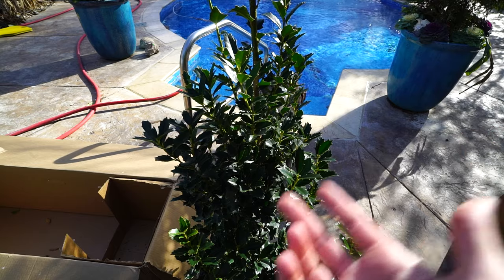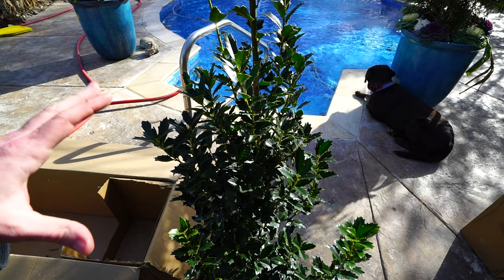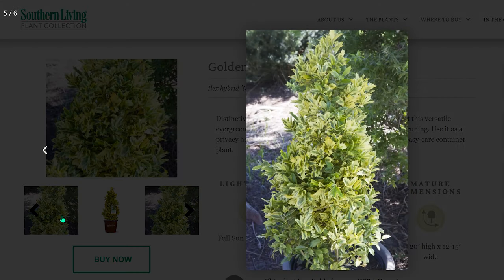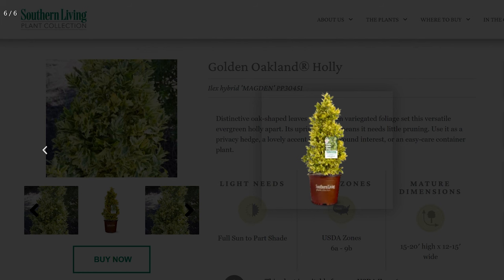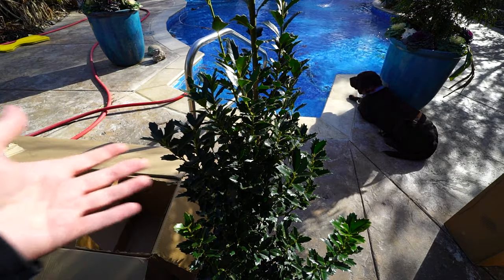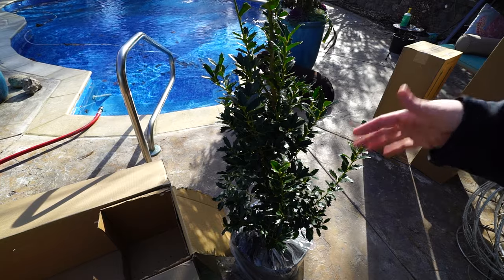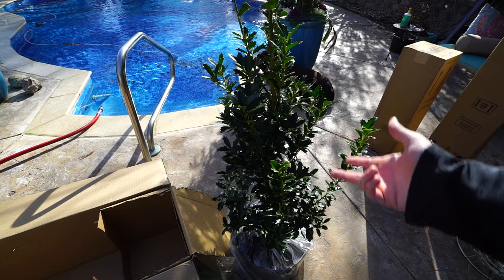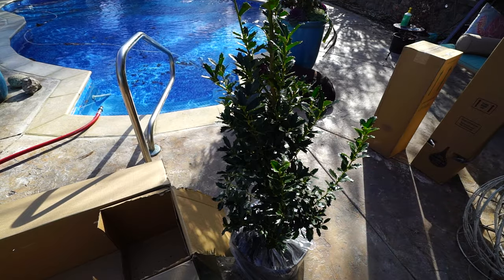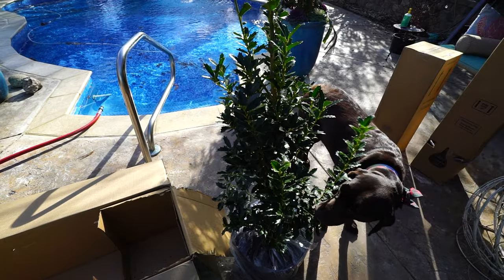There's also a variegated version — the Golden Oakland holly — which is what I really want, but I can't find them for sale in the size I'm after. The Golden has a lighter outline on the leaf, green on the inside, varying from cream to yellow, with lighter green in spring that darkens as the season progresses. Also, since the Oakland holly is a derivative cultivar of the Oak Leaf holly, it should in theory be a good pollinator for the Nellie Stevens — Oak Leaf is a known good pollinator for Nellie Stevens, so I'd think it'd be the same. We'll find out.